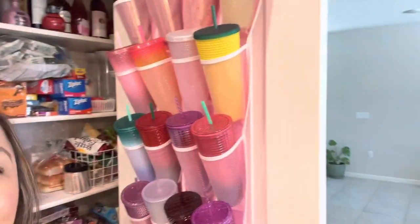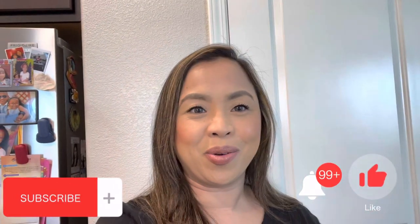So that's how I organize them. Thank you for watching — please subscribe, like the video, and I'll see you guys next time, bye!